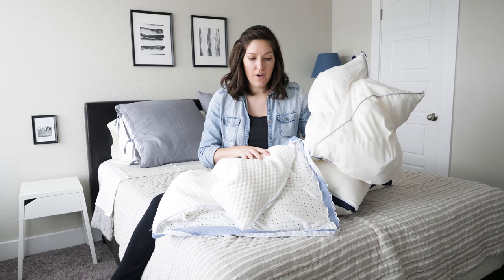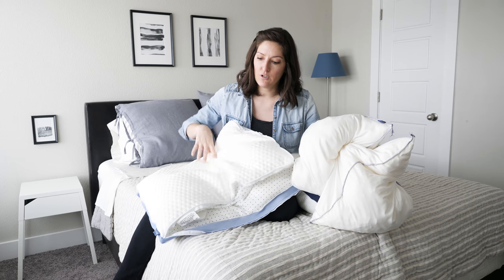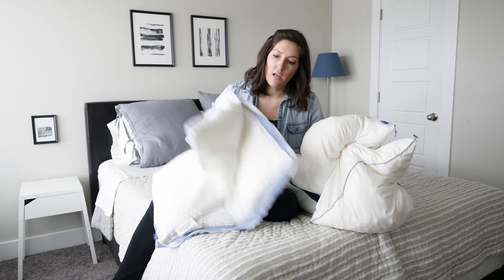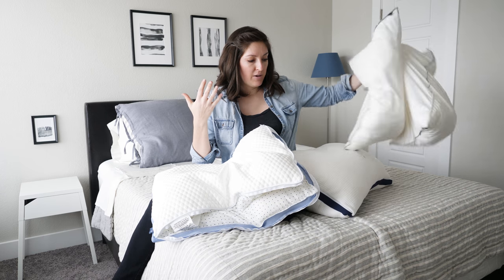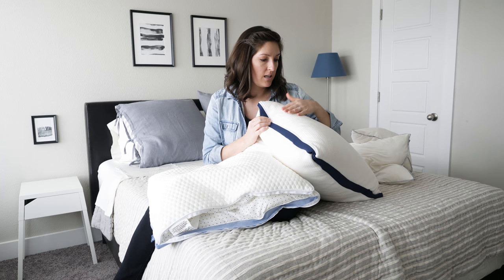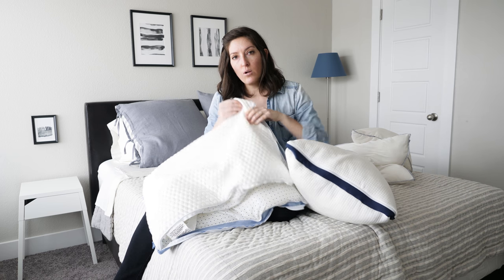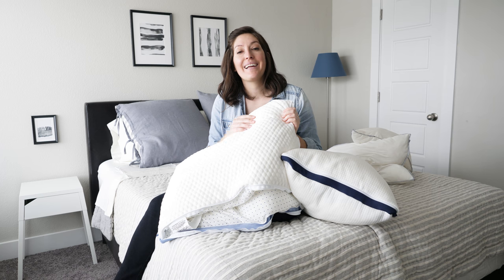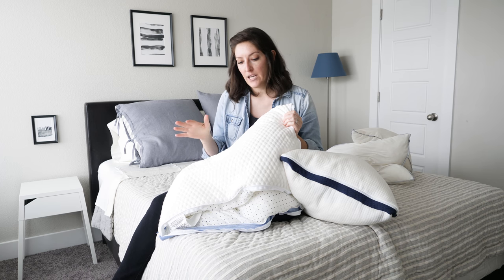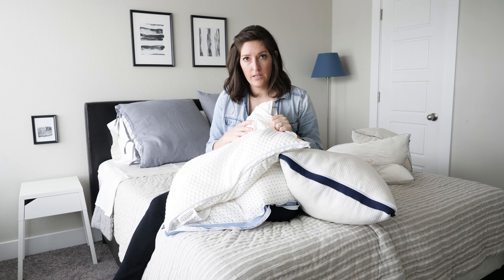Depending on your body type and your sleep position, some combination of these three components should be a good fit. The outer comfort shell also has the same memory foam and down alternative filling inside. The total weight on the outer cover is three pounds. The really big difference between these two pillows is the outer cover fabric. The regular Helix pillow has a high-end polyester, like a soft knit. The Helix Cool has an ultra-cool knit polyethylene fabric that basically helps with heat transfer, helps keep you cool, has more of a performance fabric feel, and is cooler to the touch overall.